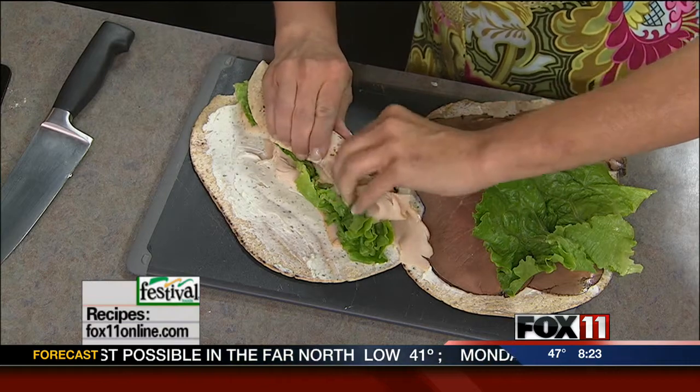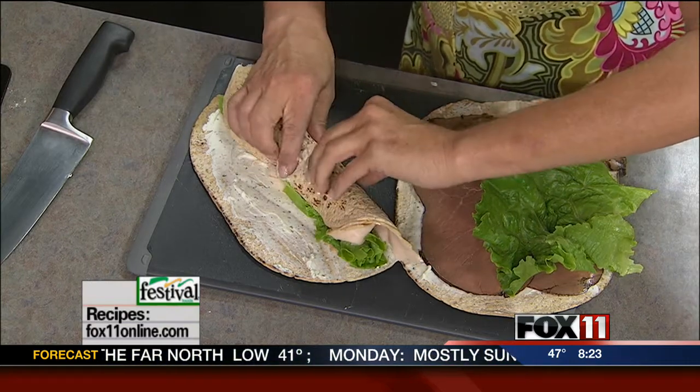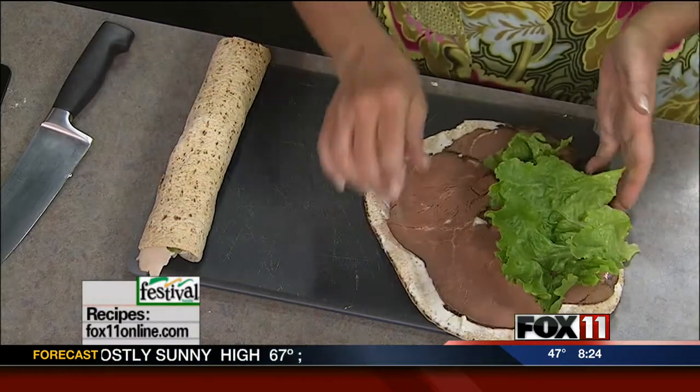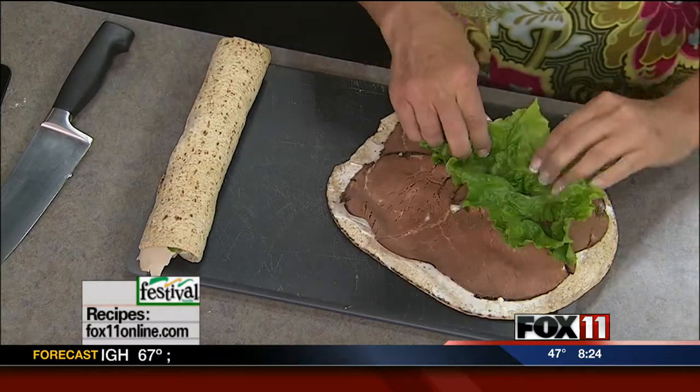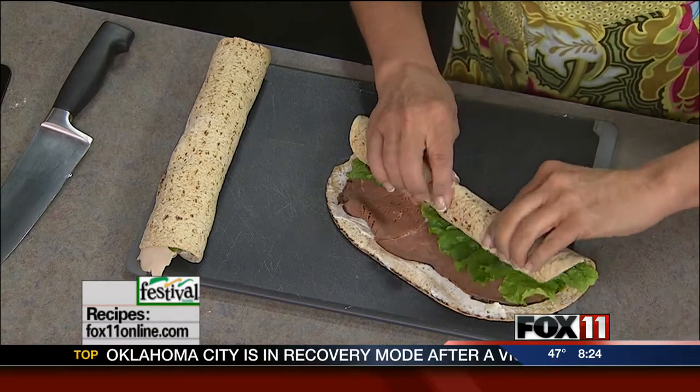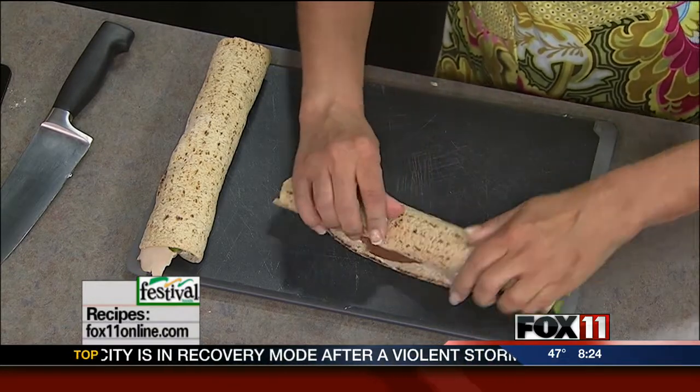As tight as you can, you want to roll these guys up. And then if you're making these ahead of time, which I advise — especially if you're having a party — you want to wrap each of these tightly in saran wrap and get them in the refrigerator. That way they're going to really glue together.